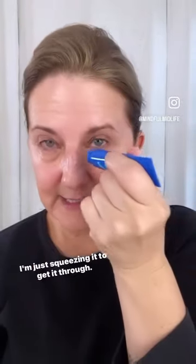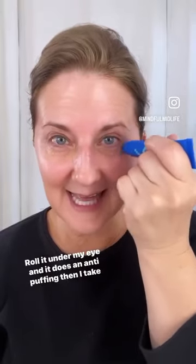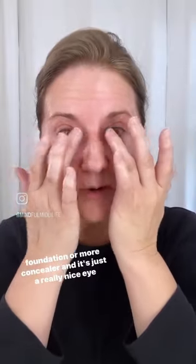I put a little bit underneath each eye, push it up, squeeze it to get it through, roll it under my eye, and it does an anti-puffing effect. Then I just take my fingers and blot it in, and then I can go in with foundation or more concealer.